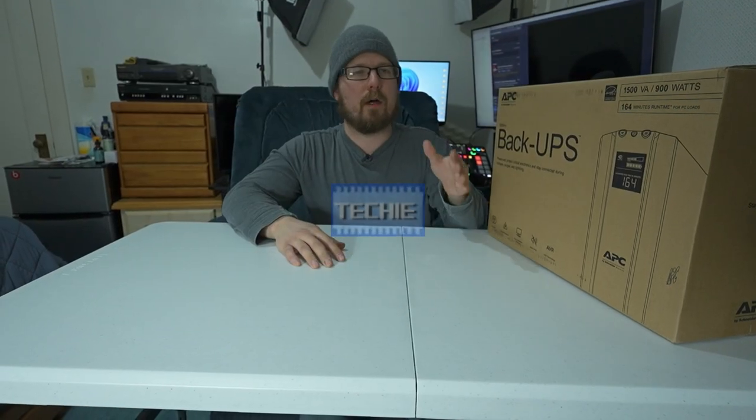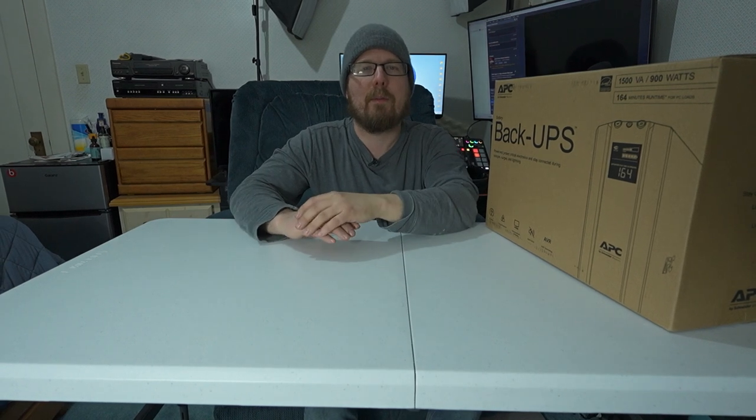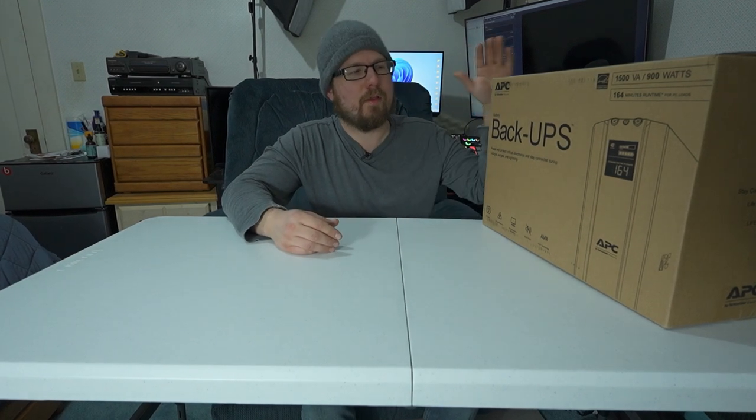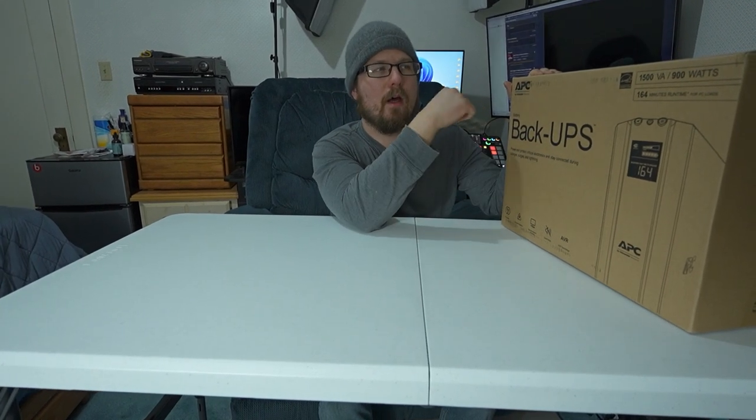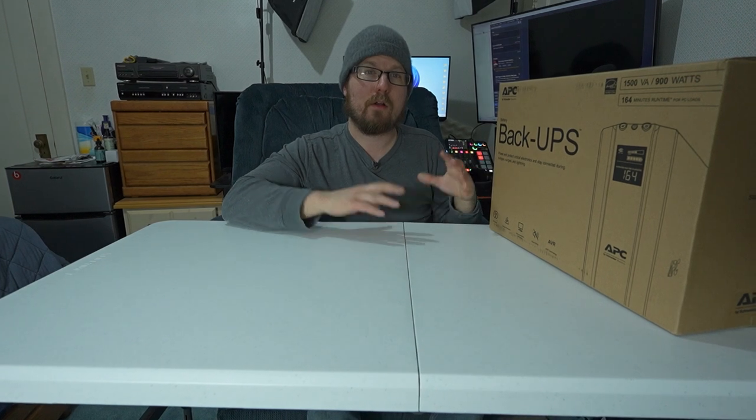Today I am unboxing a battery UPS — an uninterruptible power supply. This one is made by APC. The purpose of this is basically my server just shuts down randomly because of power fluctuations. I'm constantly losing power momentarily for a split second, which causes my computer and server to shut down. This will supply 164 minutes of runtime for a PC, rated for 900 watts — basically a surge protector on steroids.